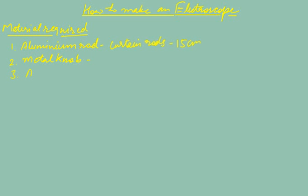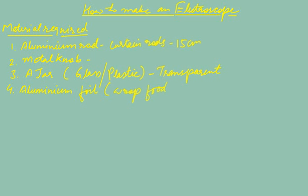The third thing required is a jar — it can be a glass jar or a plastic jar, either will do. The only requirement is that it should be transparent so that we can see inside. The fourth thing required is aluminium foil, which we will use for making the leaves of the electroscope. Aluminium foil is easily available at every home and is used to wrap food.